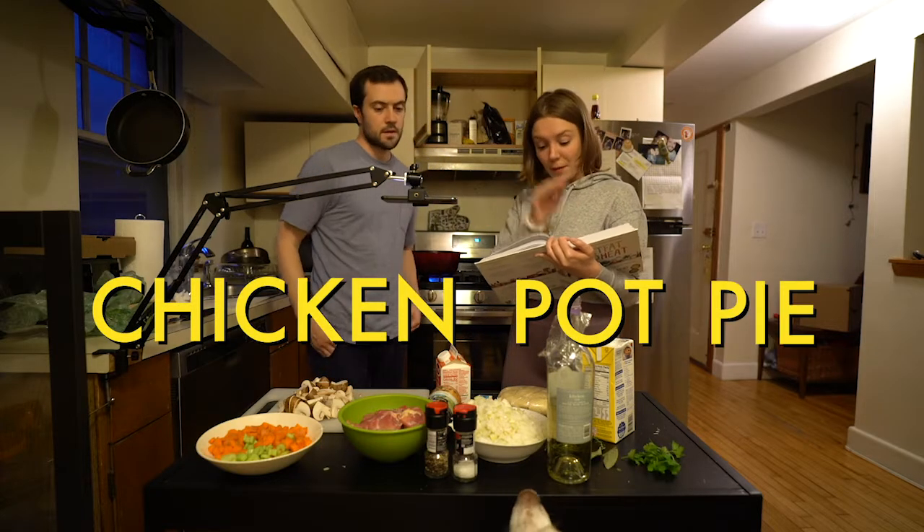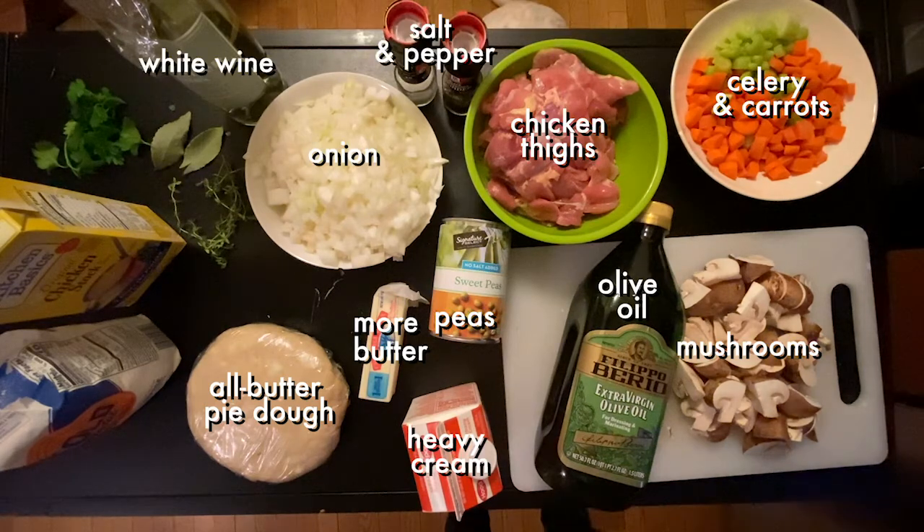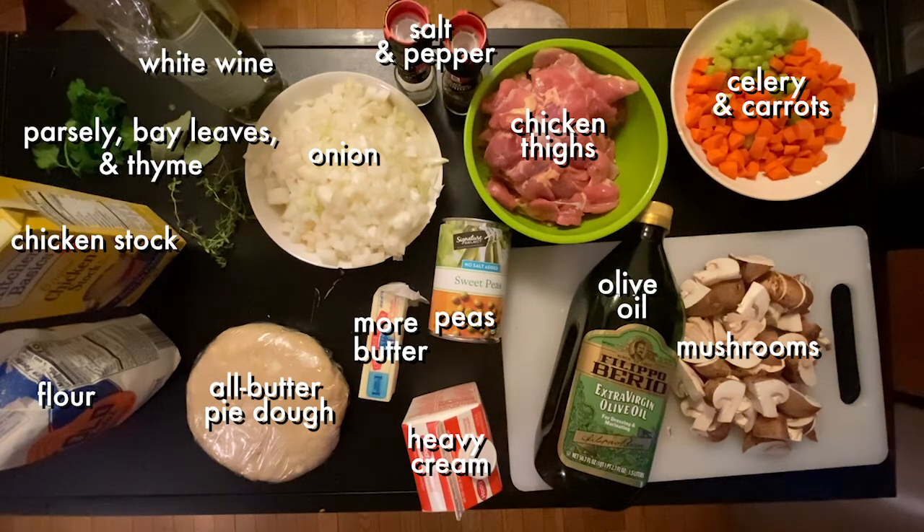First, we have to prep the chicken. When the pan is hot, add enough olive oil to coat the bottom of the pan. When the oil shimmers, place half of the chicken pieces in the pan.